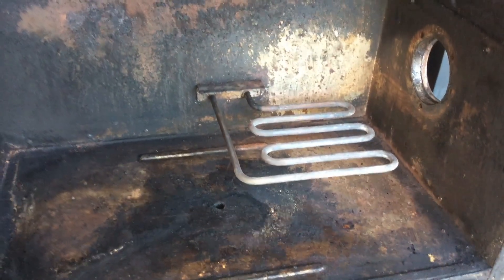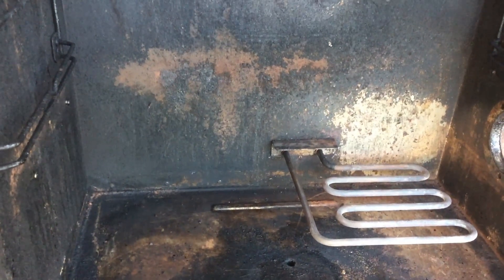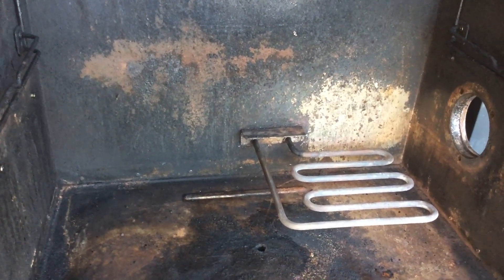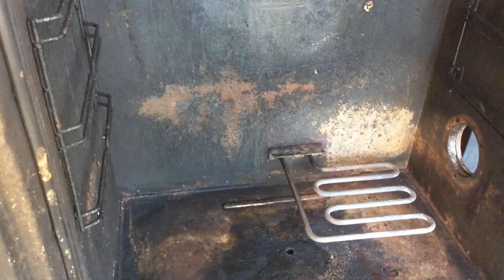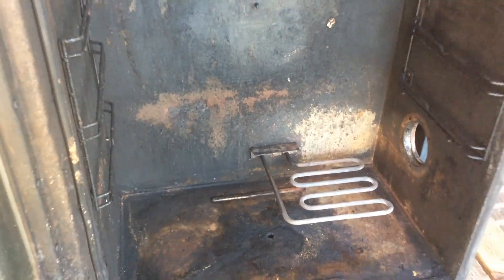There's the old unit. Right where it goes back into the firewall, it's corroded and there are small pinholes in the outer heating element itself. Through that, it raises the resistance and lets moisture in, which will ultimately cause your ground fault interrupter to trip. So we've got to take care of that.